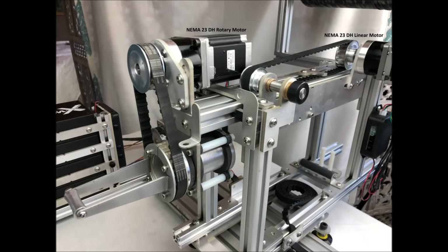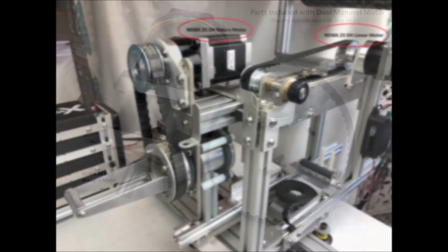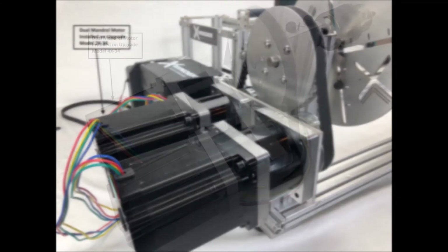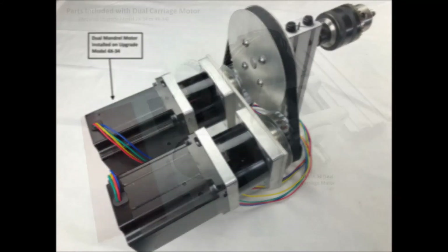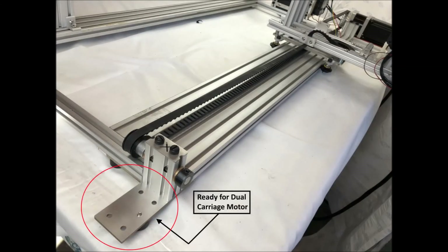Here's the new four-axis model carriage showing larger motors on the linear and rotary axes. In addition, we've engineered in expandability with the option of adding a second mandrel motor for even more torque and a second carriage motor for even more speed and torque on the carriage axis.